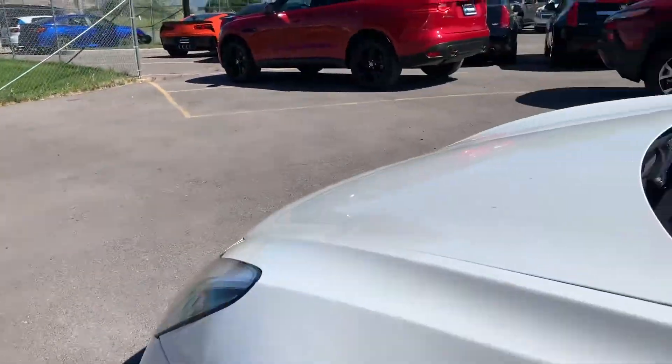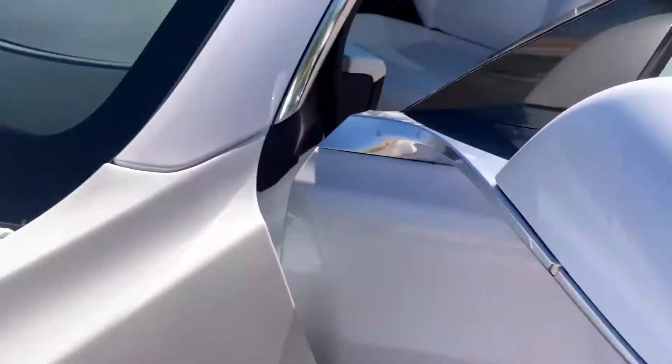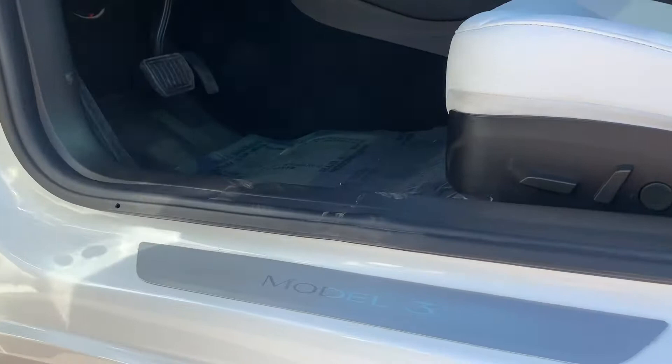Here's a shot of the VIN. This is the Model 3 Brandy.